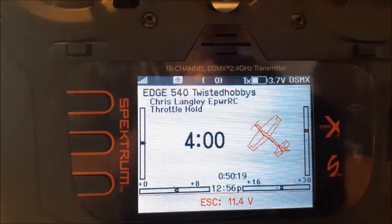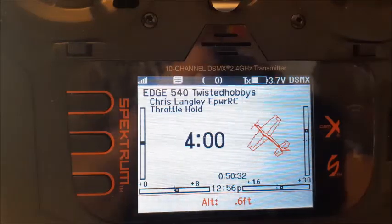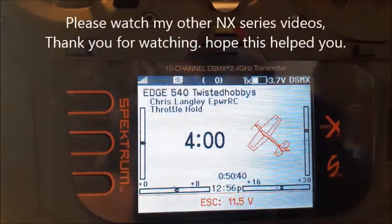I'm using an AR6610T on this airplane. If you have any more questions about this feature or any other feature of the new NX radio, please don't hesitate to leave a comment down below and I will respond as soon as I can. If I need to make a video about something I will do so. Thank you for watching and until next time, happy flying!